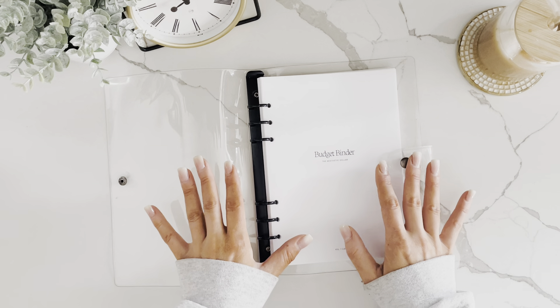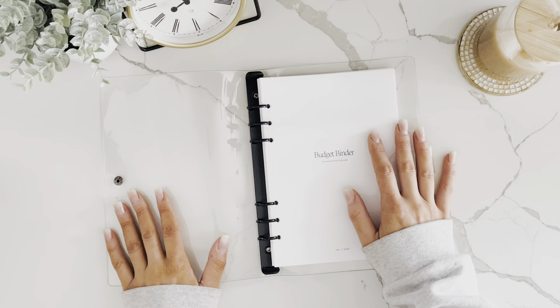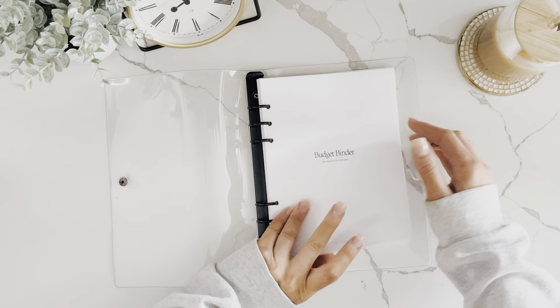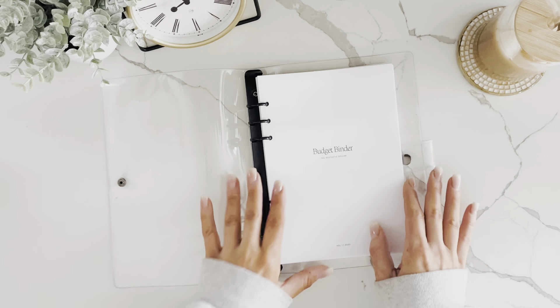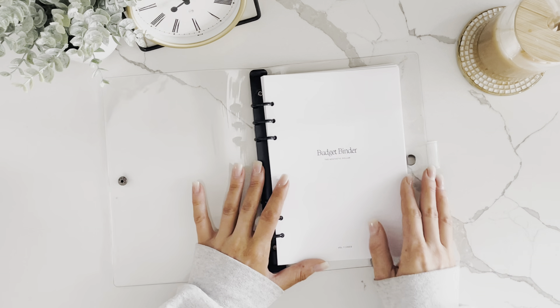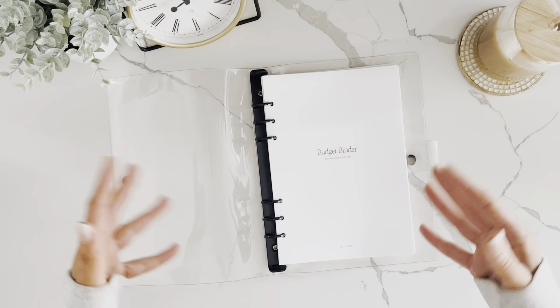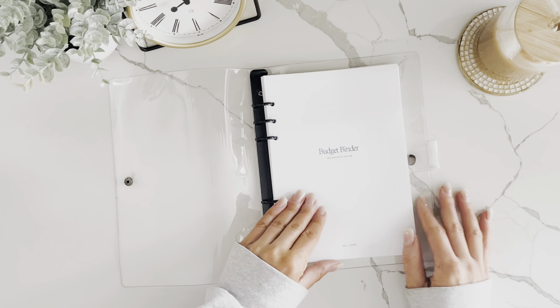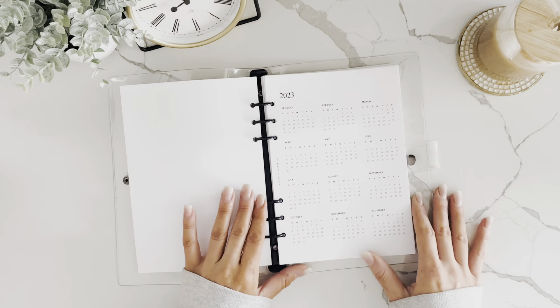This comes in a digital download, or you can get a binder bundle with the A5 binder and the pages, or just the pages. I'm going to give you a little tour of the binder and then we'll walk through how to set up a zero-based budget and how to do your monthly cash-stuffing routine.